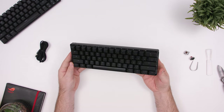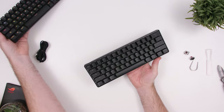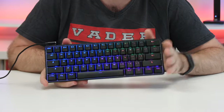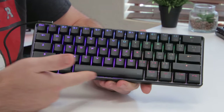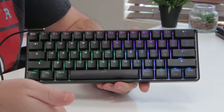This is a 60% or 61-key layout keyboard, which is much more compact than standard keyboards and is great for traveling or just keeping your desk tidy. Because of that, you will need to use a lot of secondary functions for your F-keys, arrow keys, and lighting controls. At the bottom, there are no flip-out keyboard feet — just four rubber pads — so you can't adjust the elevation like you could on the previous model.